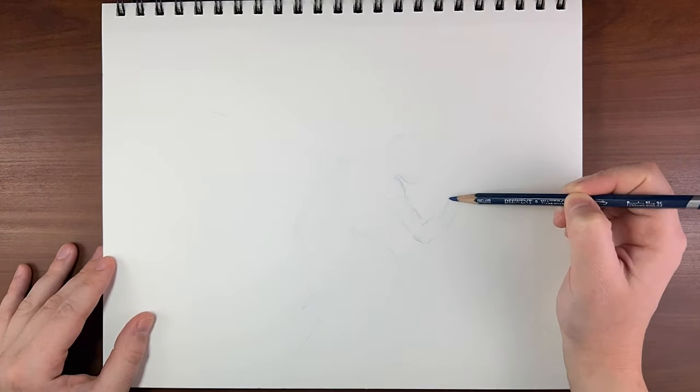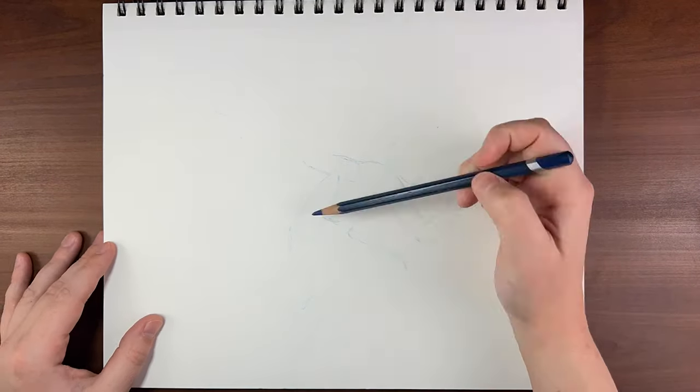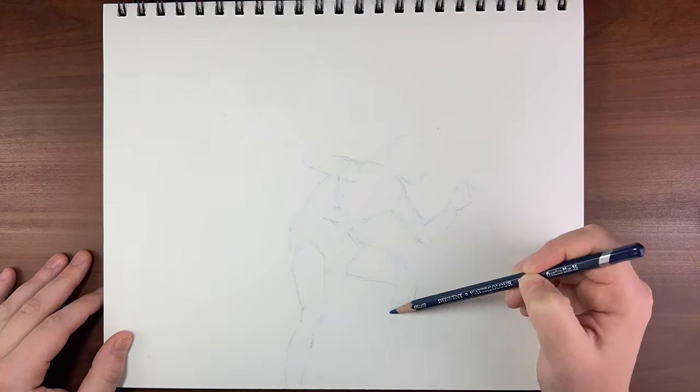Hello my creative critters and welcome to Sketching with Sarah. I'm Sarah, and in today's video I'm sharing with you the sketches that I've created in week three of something that I'm calling Sketchmas.